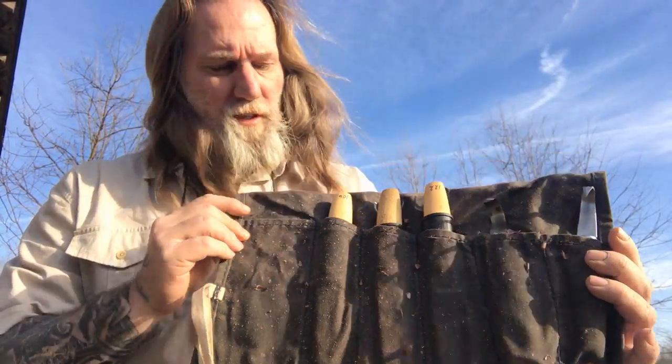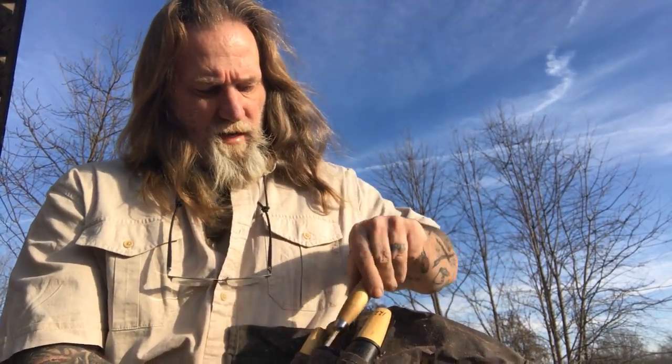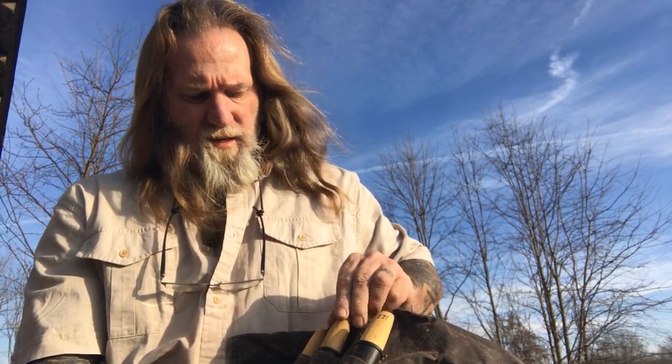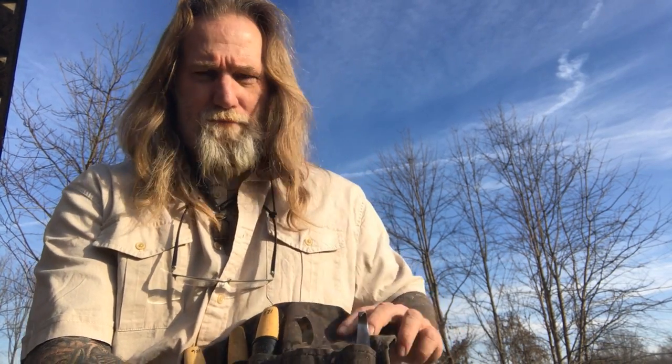I have a small tool roll I use the majority of the time — the same one on our website. I've got a 106, a 120, and a 122 carving knife in there. The 122 is a sheep's foot style knife, the 120 is a very short carving knife, and the 106 is the basic wood carver style blade. I also carry two hook knives: the number 162 and the 164.